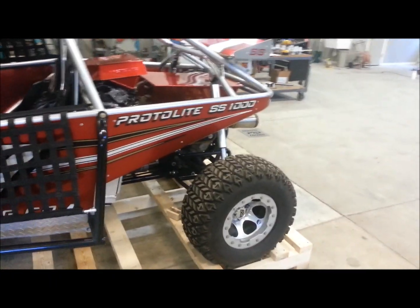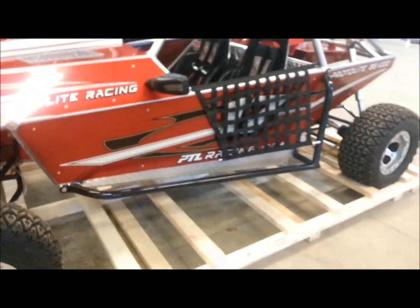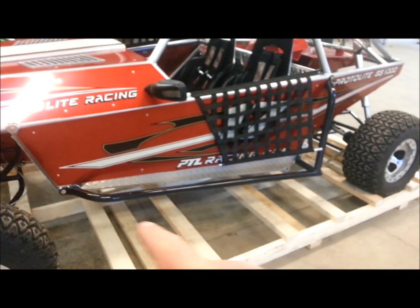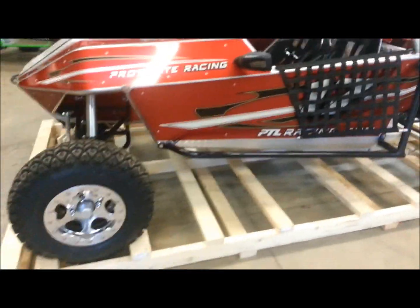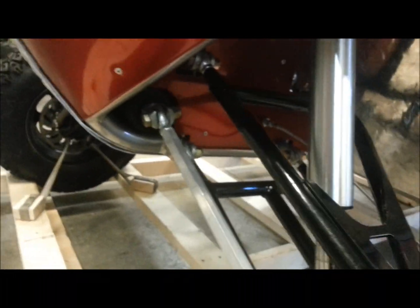Bead lock wheels, all trail tires. We've got a removable Nerf bar for racing. Rack and pinion steering right there.